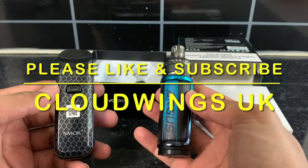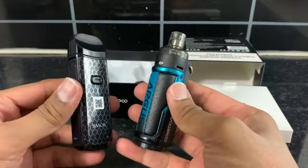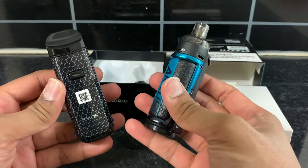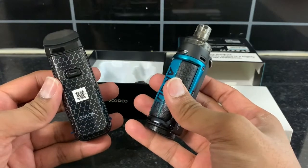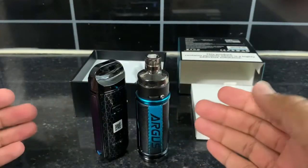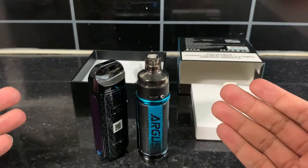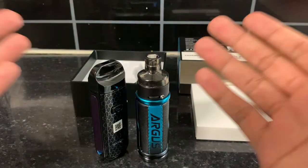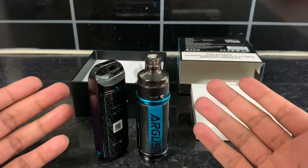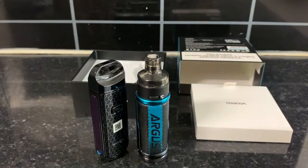In my opinion, both devices serve the best purpose for cigarette smokers and shisha smokers. Let me know in the comments which one you think is best, and whether you've used either of them. Please like and subscribe to my channel so I can make more videos like this, and if you have any questions or want advice, comment down below. Thank you very much for watching.